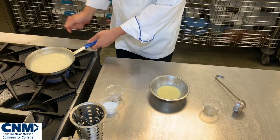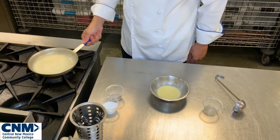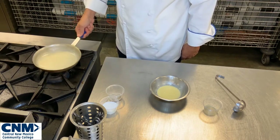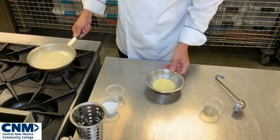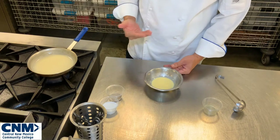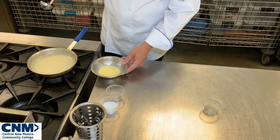My sauce is simmering, so I'm going to turn this off — I just wanted to bring it up to temperature. My velouté is at the right consistency. I'm going to swirl my pan just a little bit to release some of the excess heat so the sauce isn't too hot, because we definitely do not want to cook our liaison. The liaison is still cold because the egg yolk and cream were cold, so now we need to temper. We're going to temper the liaison by adding one third of the hot sauce into it to slowly bring up the temperature.